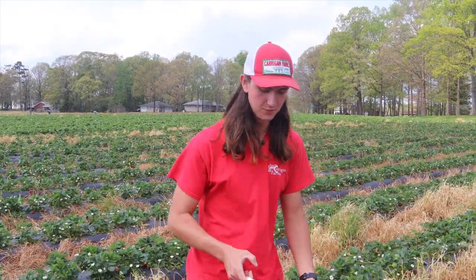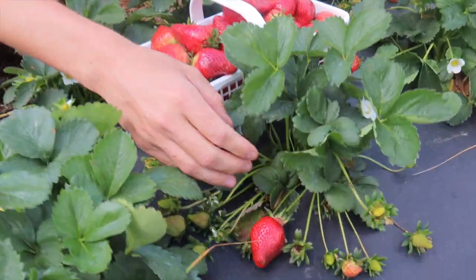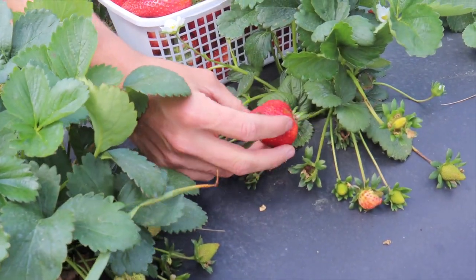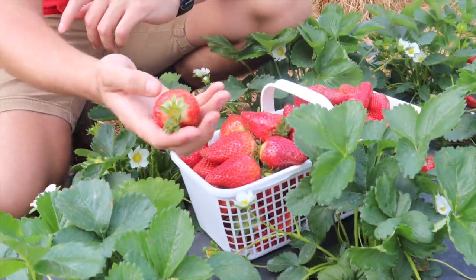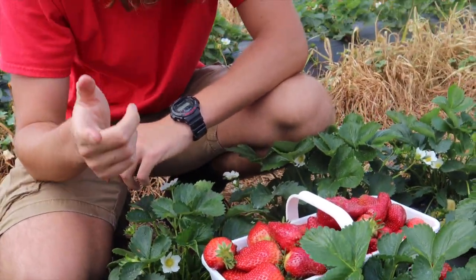To pick a strawberry, it's really pretty simple — they're color-coded. You can come down here and look at this one. This strawberry right here is red on all sides, so it's ready to pick. That's it. You just pick them off and put them in your basket. Now we'll talk a little bit about the do's and don'ts of strawberry picking.